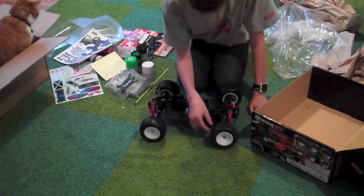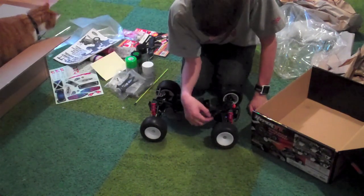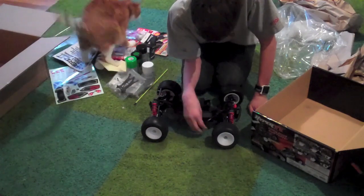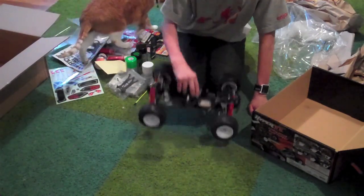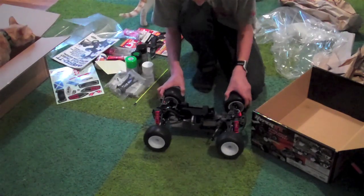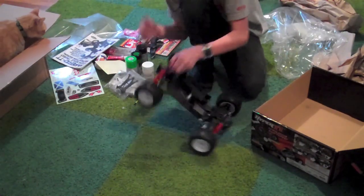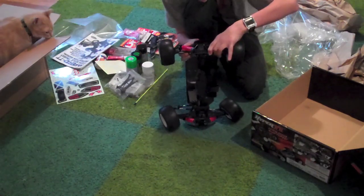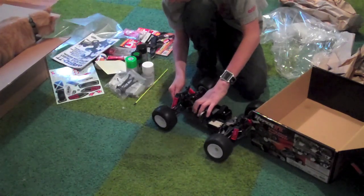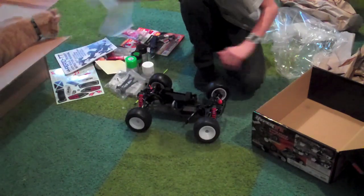It seems a little — let me see how you connect the servo. I was really confused there. It feels a little too stiff, but that's because I don't have electronics in it yet. Really grippy tires. Sway bars. And let's put the body on.